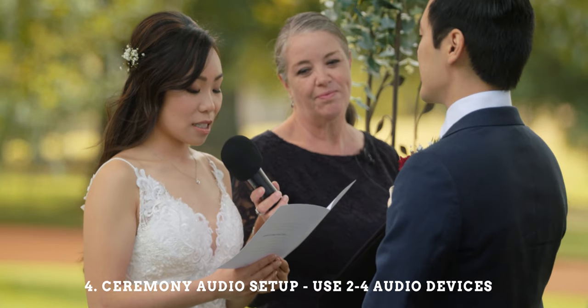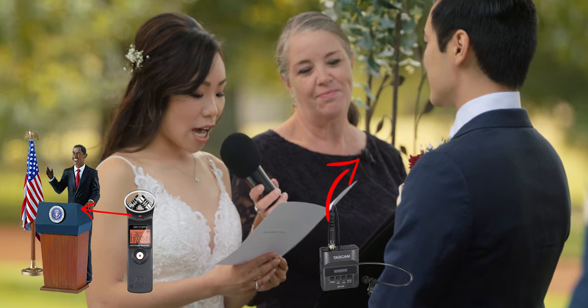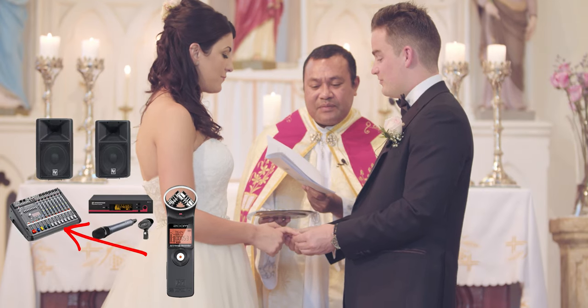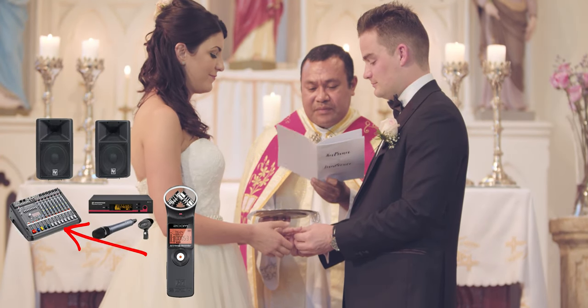For the ceremony you want to be using two to four different audio devices: one sound device on the lectern, a lapel on the priest, and a lapel on the groom. If possible, you want to be tapping into the church's PA system — this will guarantee you great audio even if one of your lapels on the priest or groom fails.